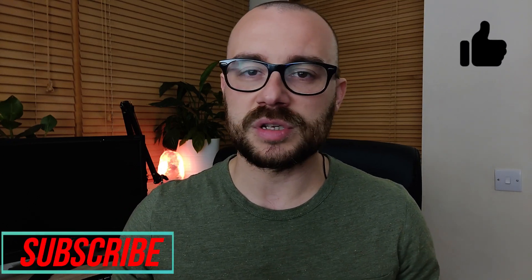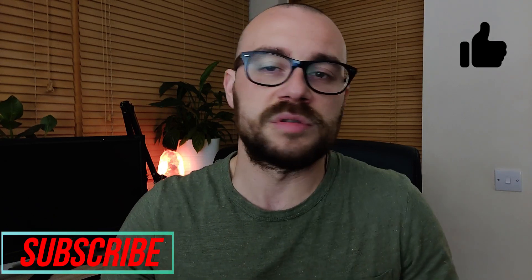But before we get into the rest of the video, do let me know if you enjoy these type of videos. If you have any suggestions just leave a comment down below — any ideas for future videos — because I really do enjoy putting in the work and the research for the videos. Now let's jump into it.